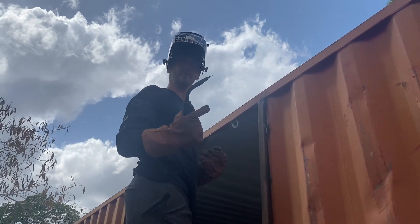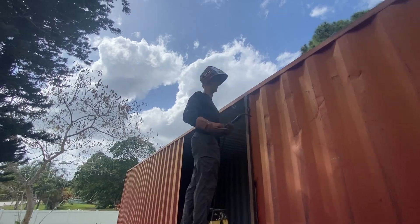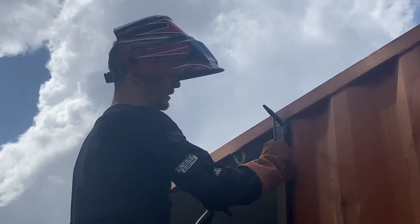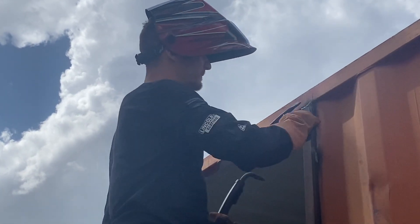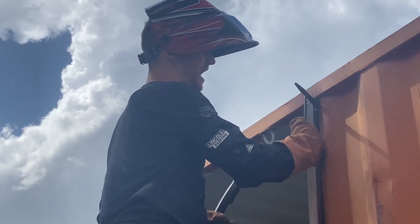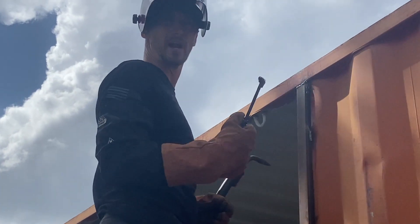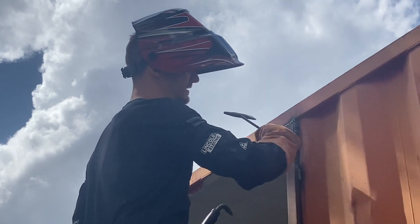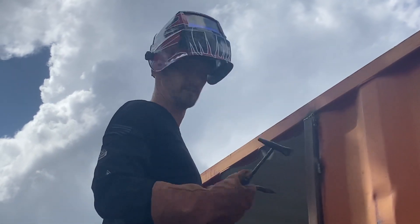Flux core welding. And this is a little hammer tool, which not only chips off the residue left behind — this is like slag — but it also strengthens the welds. So while it's still hot, you tap them out and hammer them, and it actually makes the welds nice and strong, leaving you with nice hammered welds.